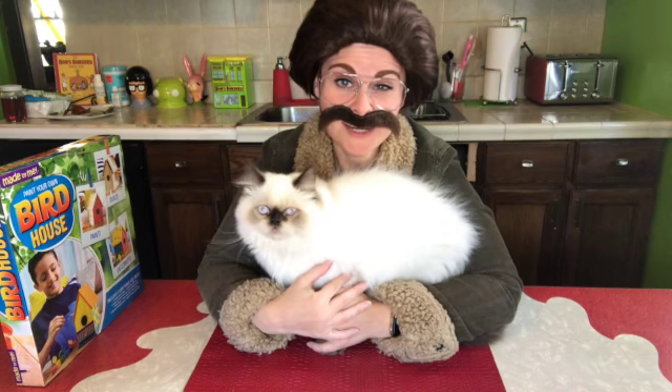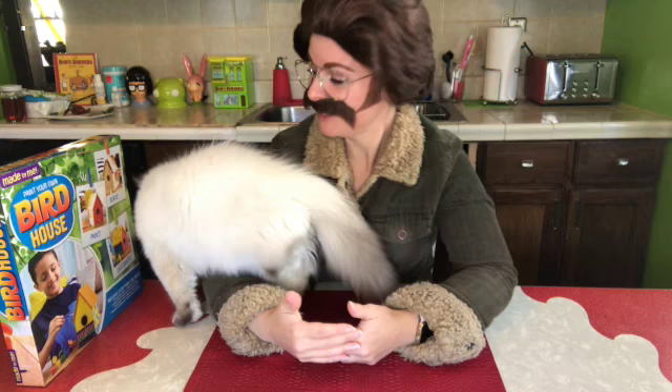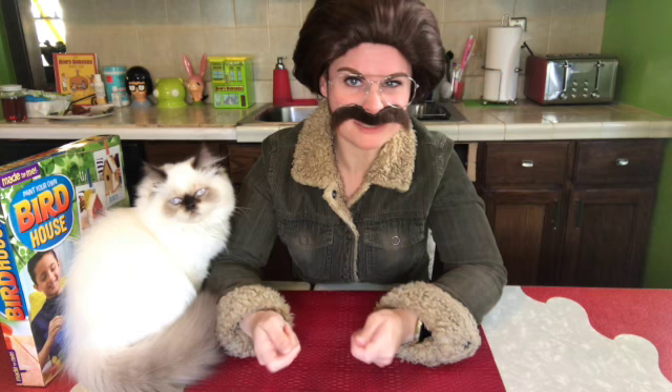Hey ladies, it's Stu and I'm back at it again. I got company — check this guy out, it's Leroy back at it again!